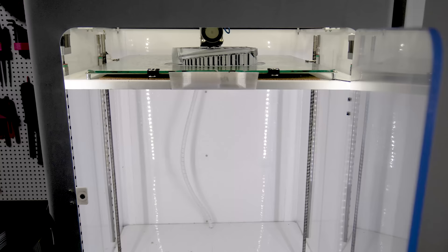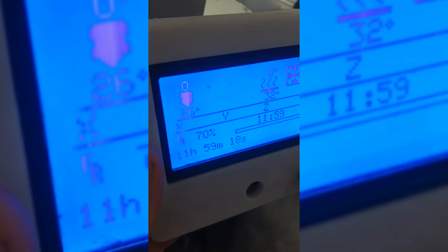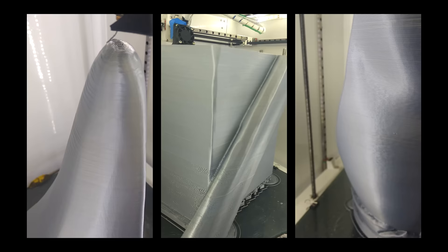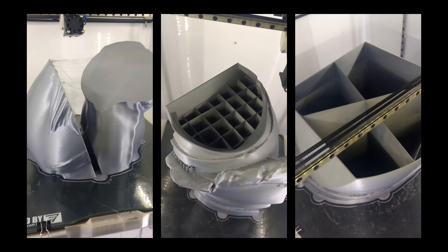The software gave us an estimated time of the printing for each part, adding everything up to around 260 hours. The smallest part took 3 hours, and the largest one took around 18 hours — a very quick time for this part size — but thanks to the wide nozzle, it was possible to complete it all in just 2 weeks.